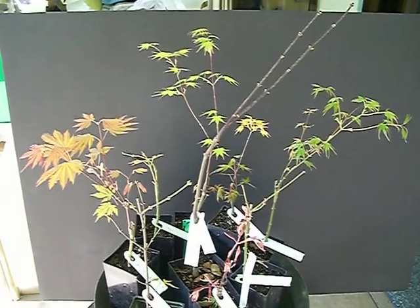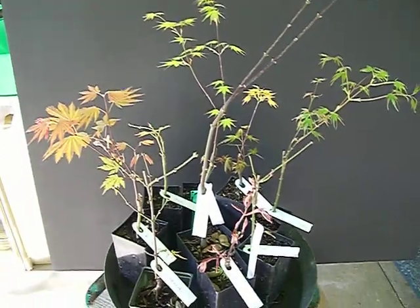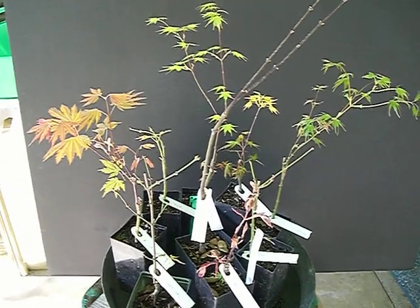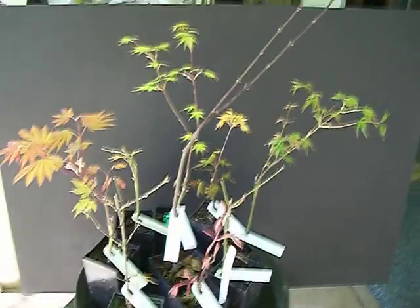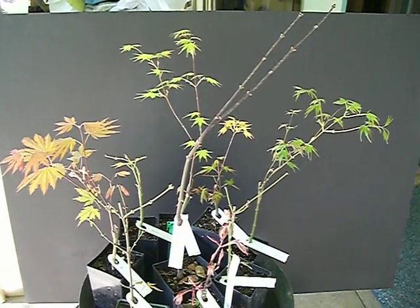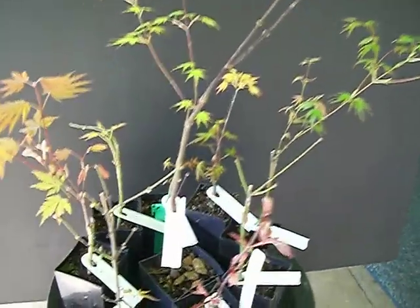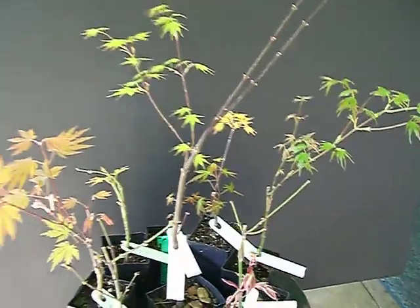These are a bunch of Japanese maples with different varieties of the same species that I received in November from a nursery out of state. Now the buds are opening up and they're leafing as you can see. They're different kinds and I'm very excited about them.